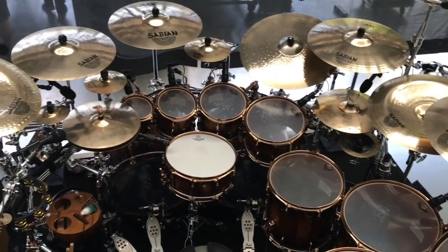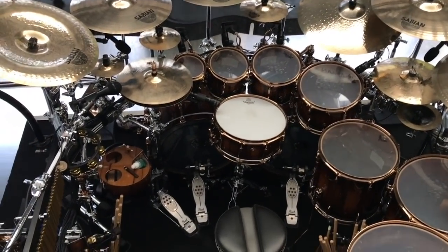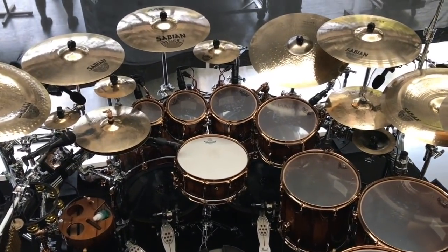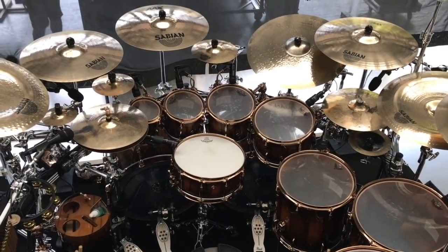So thanks to everybody involved in this kit. It's a dream to play — it's everything that I wanted it to be. And this is going to be on the road with me for many years to come.